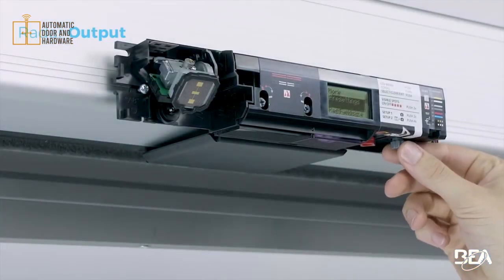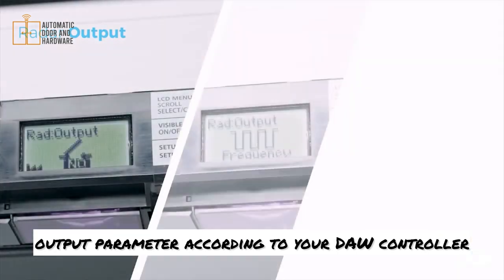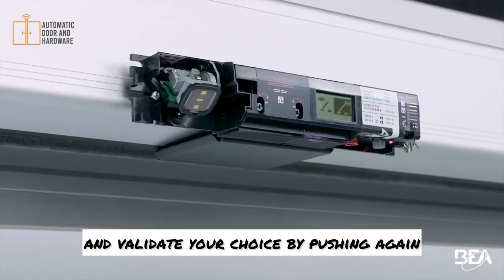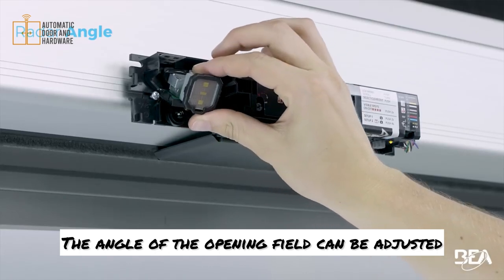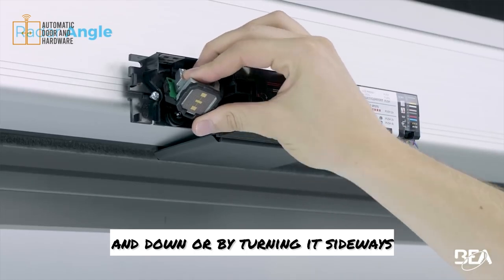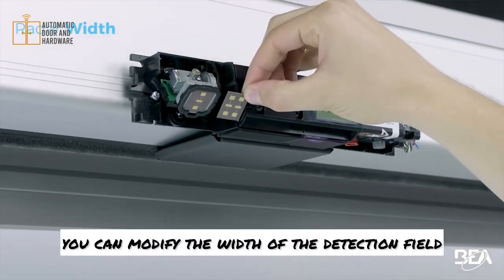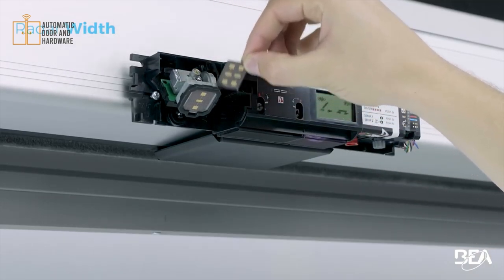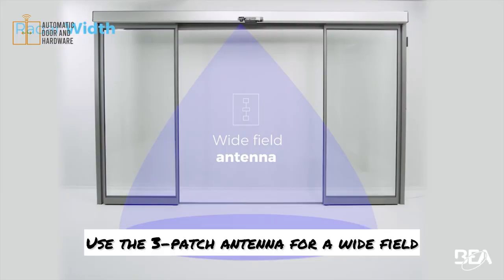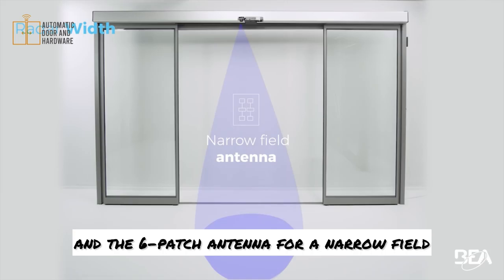In case of emergency exits, enter the LCD menu to adjust the radar output parameter according to your door controller. Select frequency or current and validate your choice by pushing again. The angle of the opening field can be adjusted by tilting the radar antenna up and down or by turning it sideways. By changing the antenna, you can modify the width of the detection field. Use the three-patch antenna for a wide field and the six-patch antenna for a narrow field.